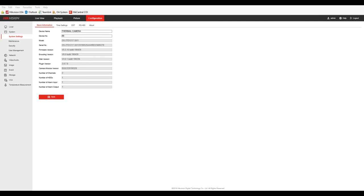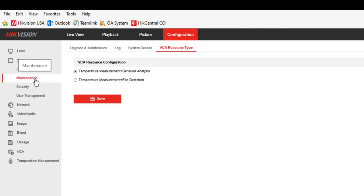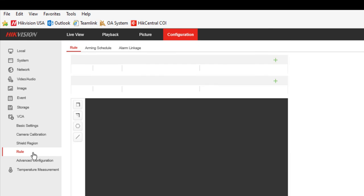Now we'll take a look at smoking detection — a very cool feature — but it's also time to bring up an important point about this camera. If you want to use the standard VCA package, you will not have access to the fire detection features, and vice versa. So it is a choice. You have to choose between VCA resource types. Logged into the camera under System > Maintenance, we have the VCA Resource Type tab with two choices: temperature measurement and behavior analysis, or temperature measurement and fire detection.